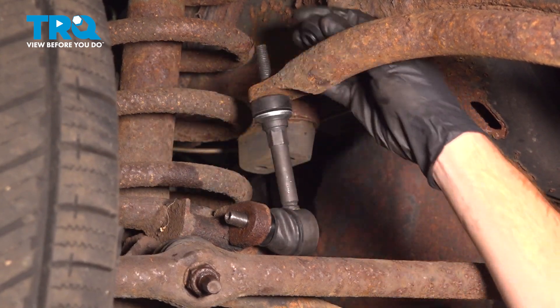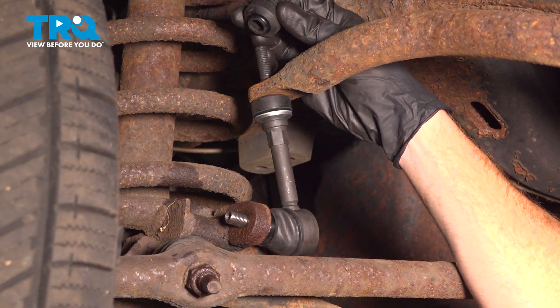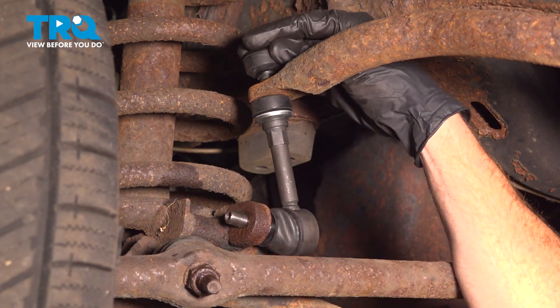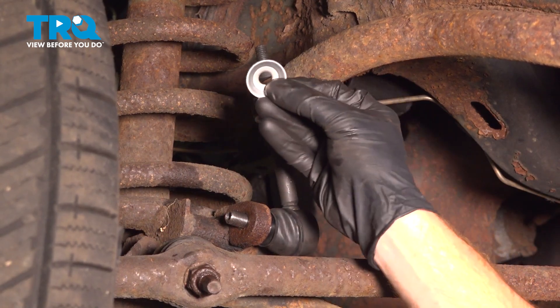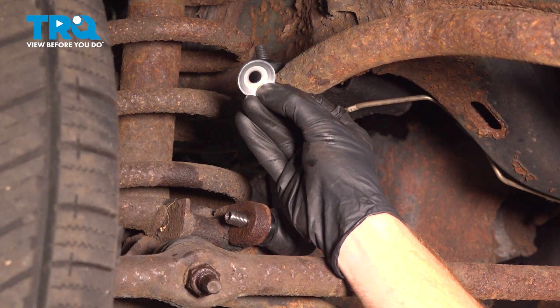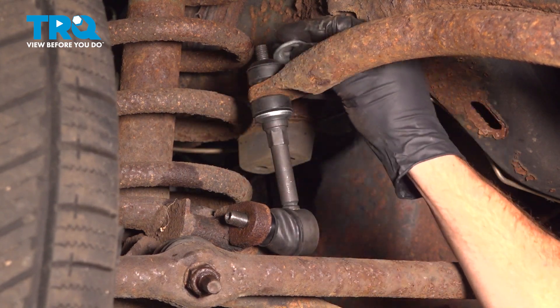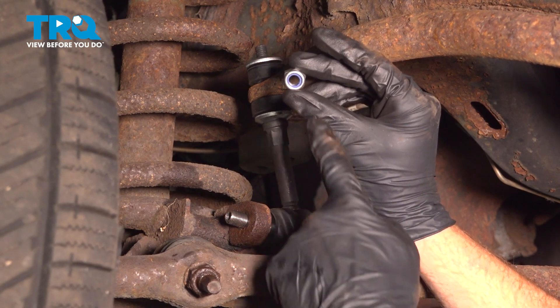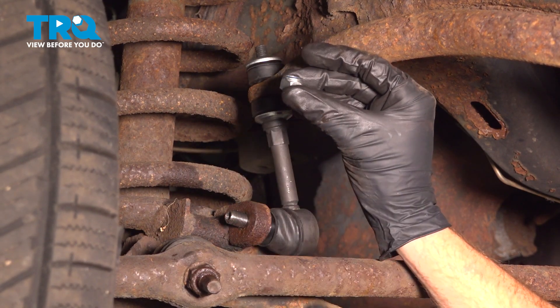Let's take hold of our top bushing and slide that down and on there. You'll find that you have a little area that protrudes downward. Continue on to your washer — we want the concave area facing down, so it essentially cups that bushing. Continue on to the smaller of the two nuts, making sure you have the blue neoprene facing up.